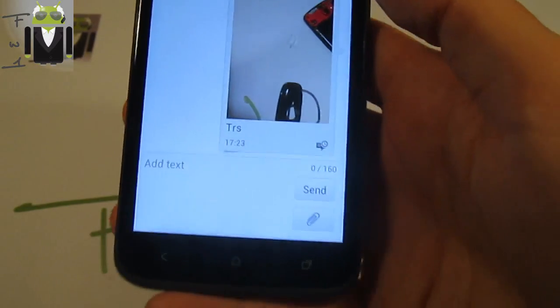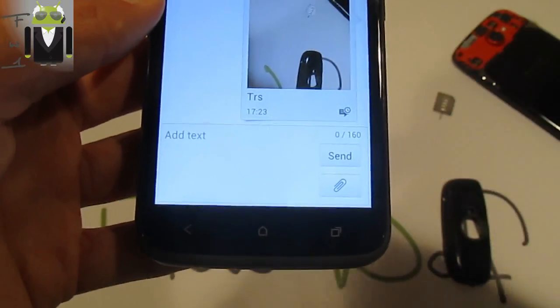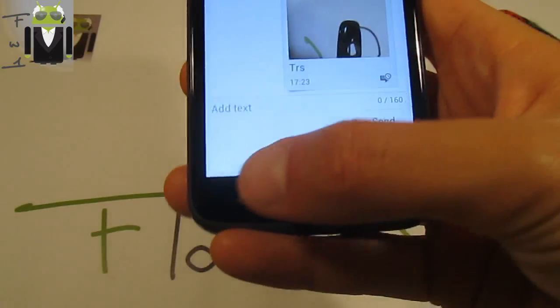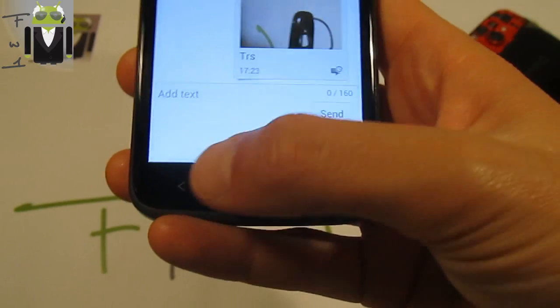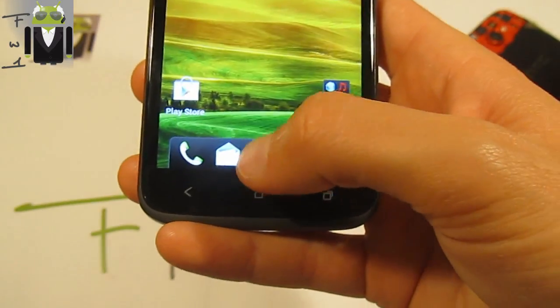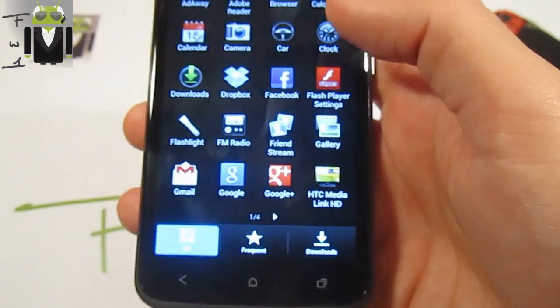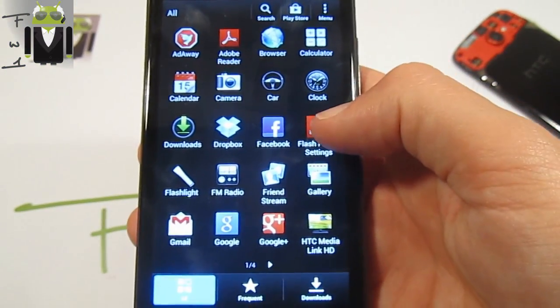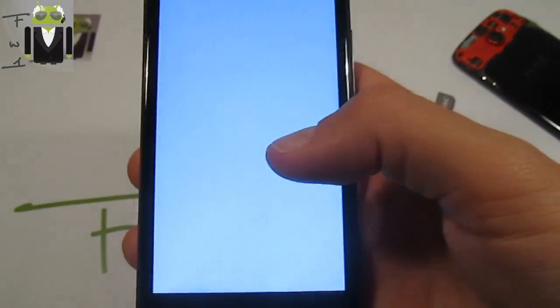I can already confirm that SMS is working, long SMS is also working. What else can I show you that was not working before? There are just so many apps — there's Gmail, Google — already on there, and I have already shown that.